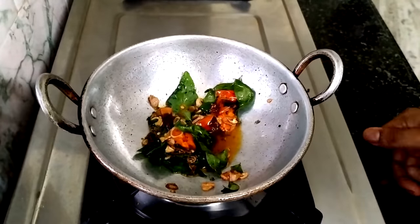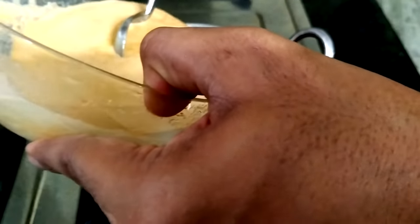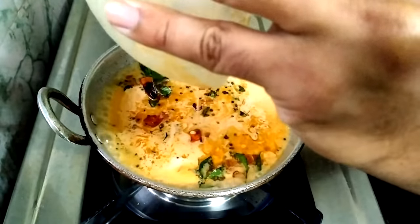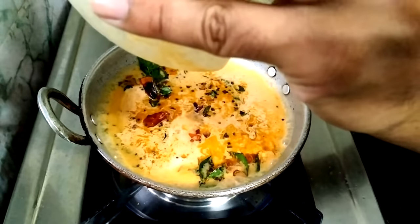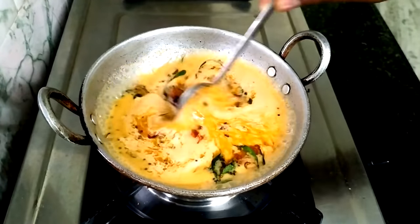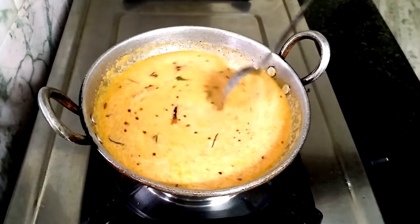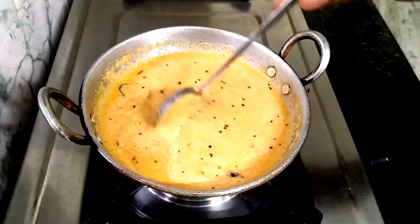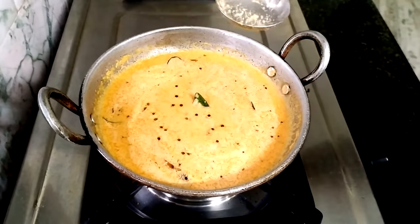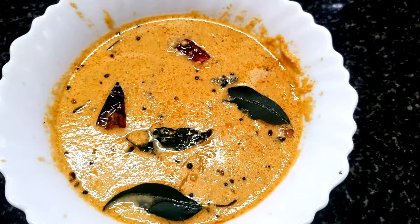Now we are ready. We are going to get a chutney. I am going to get a low flame on the gas. Now we are ready to try the chutney. We are ready to get a chutney.